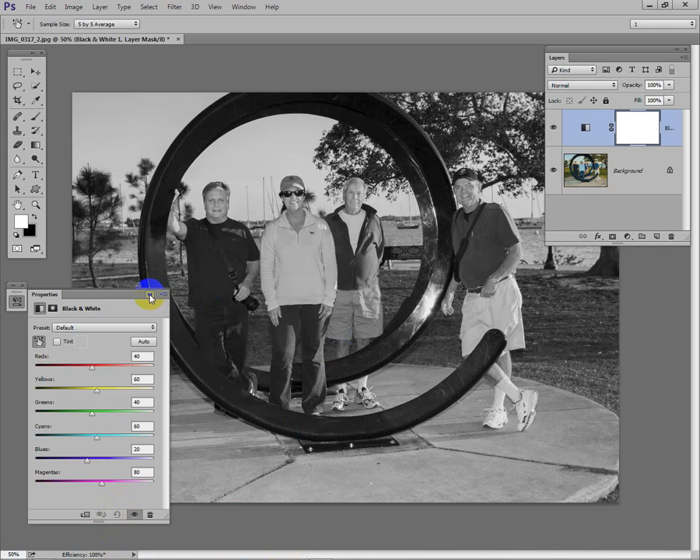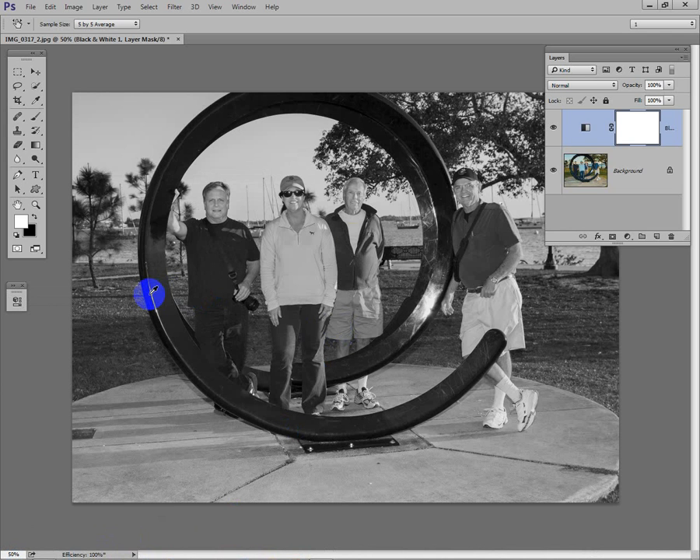Now that we have our Black and White adjustment layer, all we have to do is get a brush and paint on the mask. I'll hit B for brush, then click to get a black brush. I need 100% flow and opacity. I'll reduce the size of the brush and start with Dave — as I paint over Dave I'm really painting on the mask, which brings the color back.